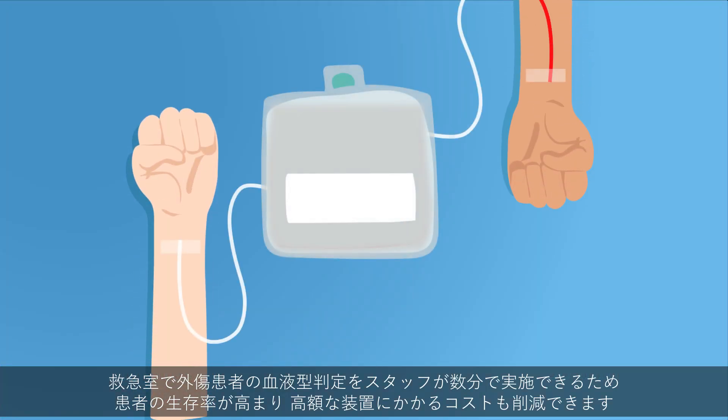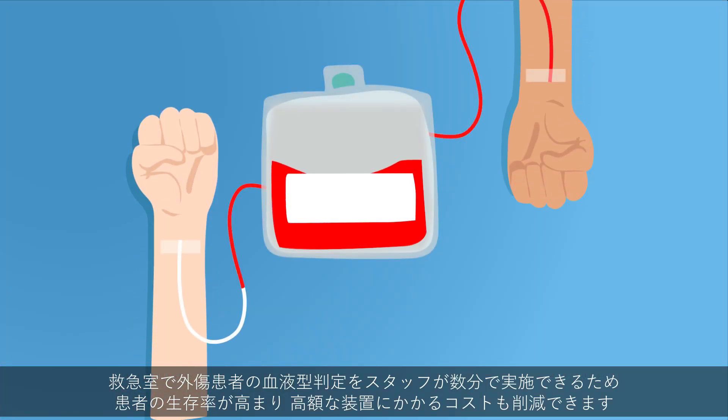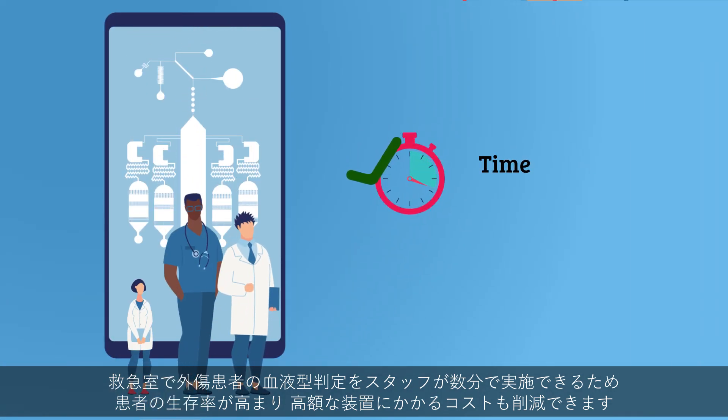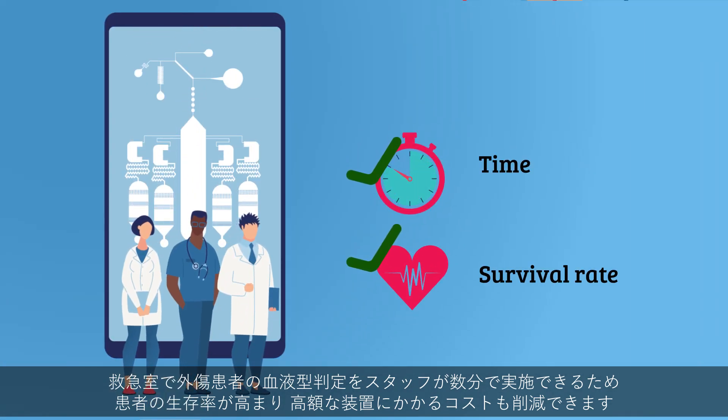It can be used by medical staff in emergency rooms to determine the blood type of trauma patients within minutes, saving time and increasing patient survival rates, as well as saving costs on expensive equipment.